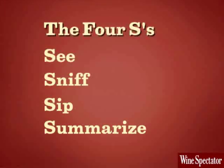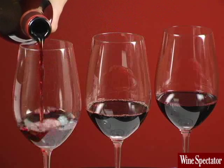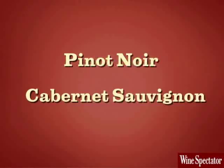To become proficient, you need to practice. It's best to taste a couple of wines side by side so you can compare them. Ask your retailer to recommend a Pinot Noir and a Cabernet Sauvignon that will provide a distinct contrast. Cheers!